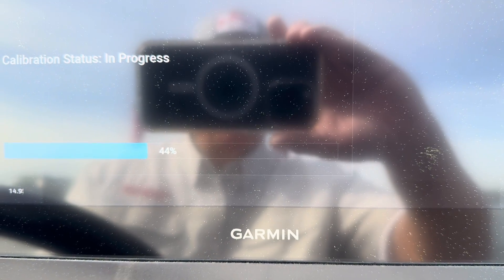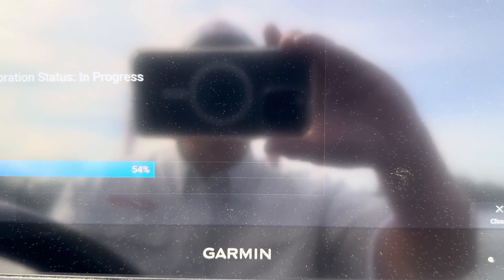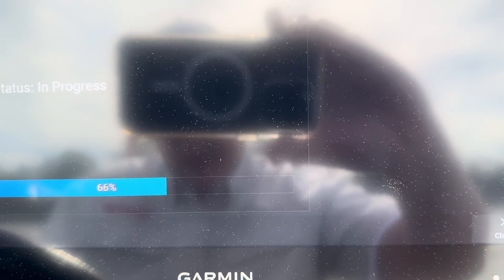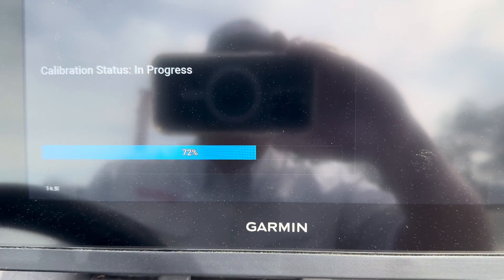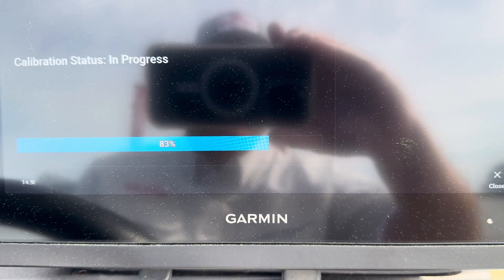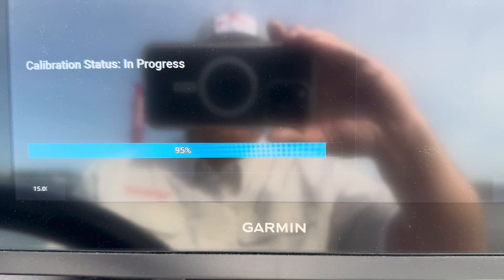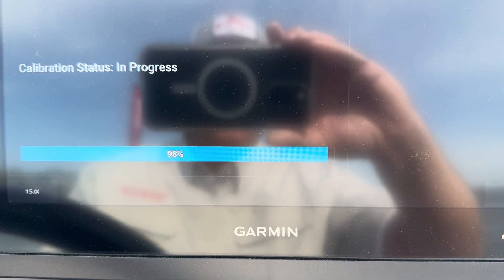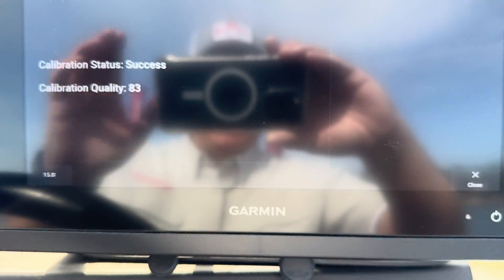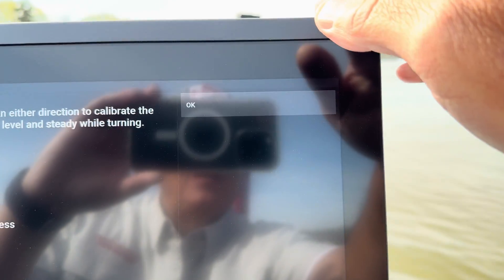You can see the percentage is clicking down as we get this boat turned. Alright, 83 percent. We'll go with that and hit OK.